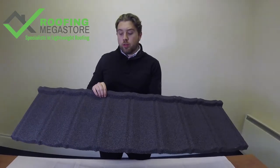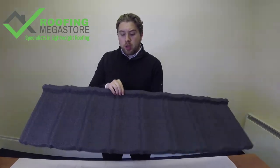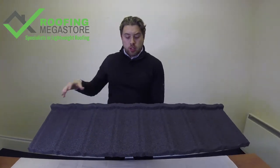This panel is actually used for the park home market as well, so if you're looking for a park home tile or a mobile home tile, this is the product that's used for that. It's a great product for that. The product itself will only need 2.18 tiles per square meter due to its size.